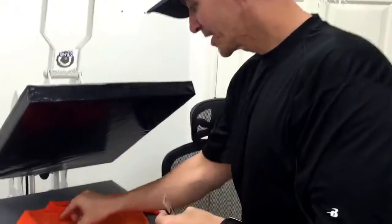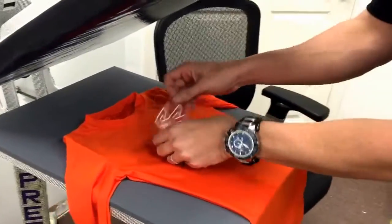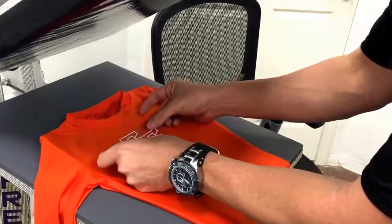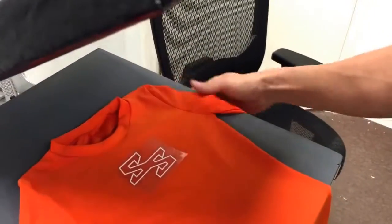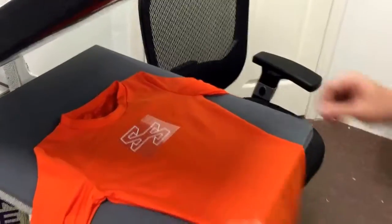Hey there, it's your everyday crew Matt and Sala here with RhinestoneWorld.com. I'm going to show you how to press a two-color compression shirt here with our easy weed stretch to give a three-color look in under a minute. We got our compression shirt right here — we already did a quick pre-press.